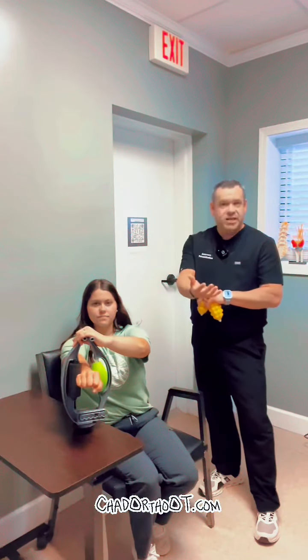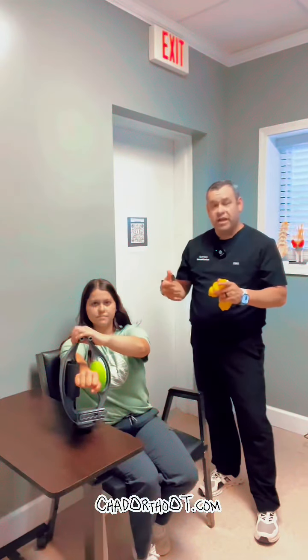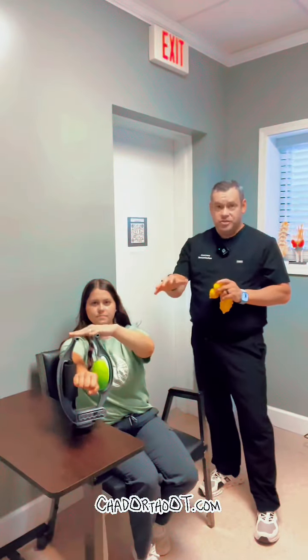Thank you to Rollflex for sending me this product to try and review. This is really cool whether you're having tennis elbow, carpal tunnel syndrome, just pain and soreness in the forearm and the arm or the legs — you can use this product.